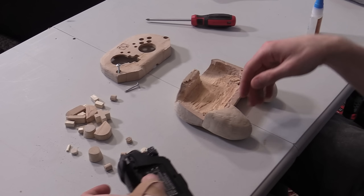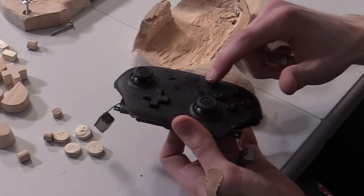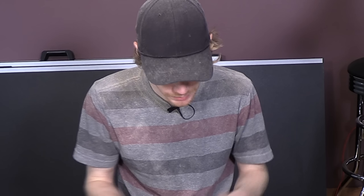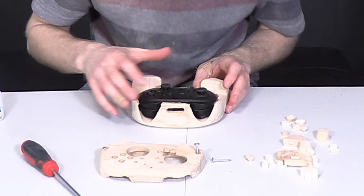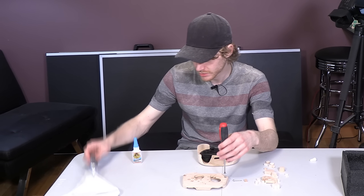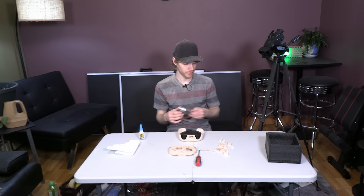Through all of this — carving this controller over the course of three days — I have a newfound respect for the people who actually make pro controllers. Look how precise the lines and circles are. Whoever did this has some really precise hands and I gotta applaud them. This is the best I could come up with. We should probably let this thing set in place with the glue, so we'll pick up in a few hours. We'll see you guys tomorrow.